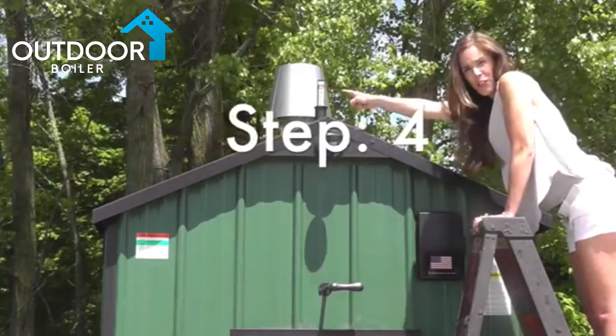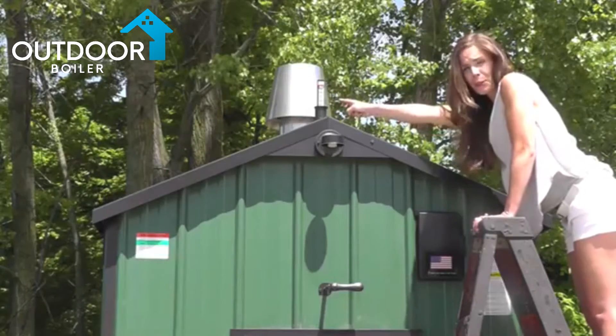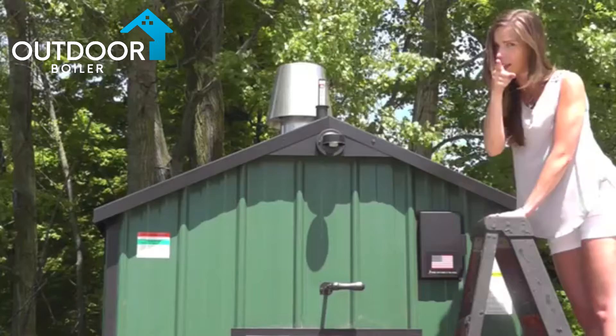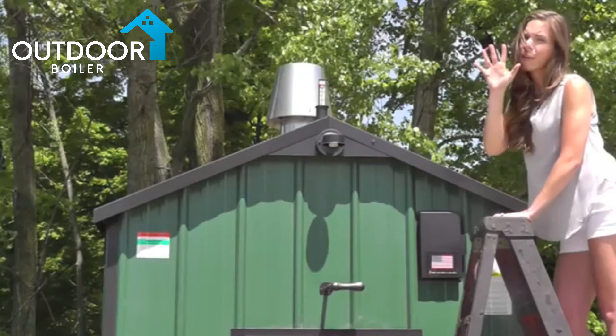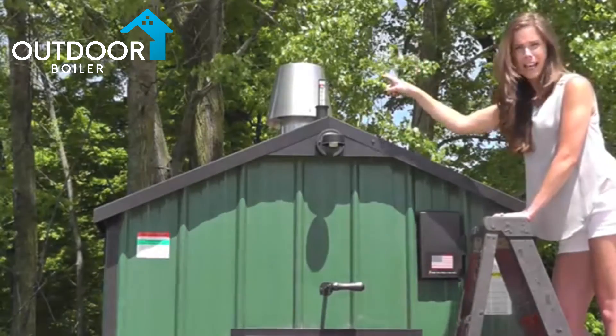Step four: make sure your furnace is absolutely full of water — properly treated water. I'm not talking sort of full or halfway full. Completely full to the line.